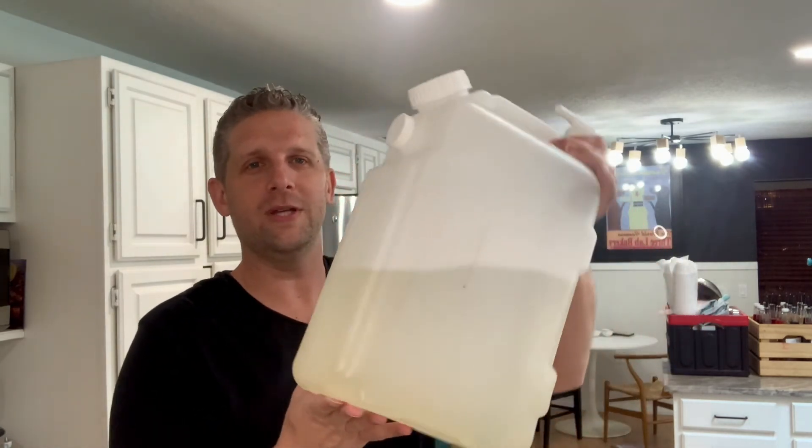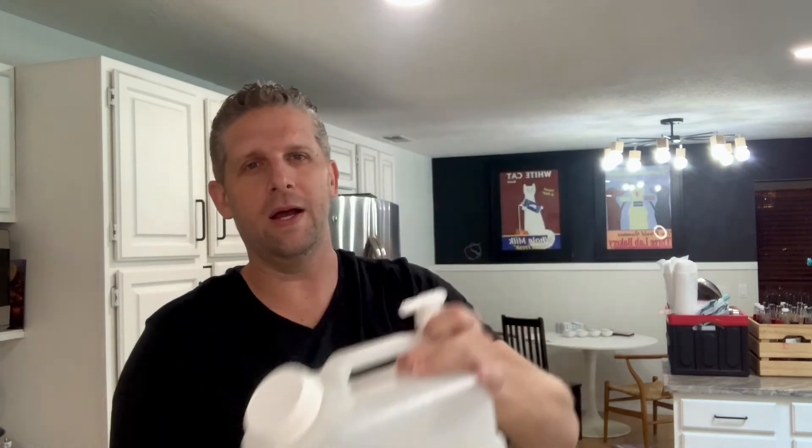Storing it is very easy as well. I have two options I like — these are called carboys. This one is a two and a half gallon container and this one is a five gallon container. Both of these are from Uline; I'll include links for those as well.